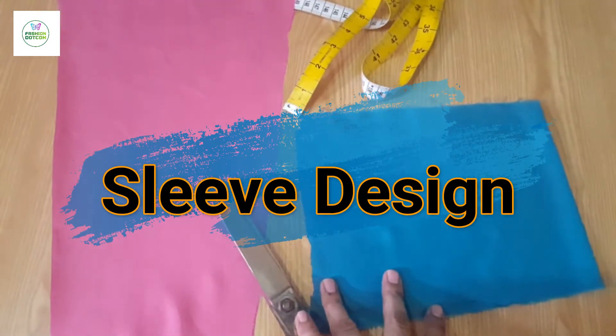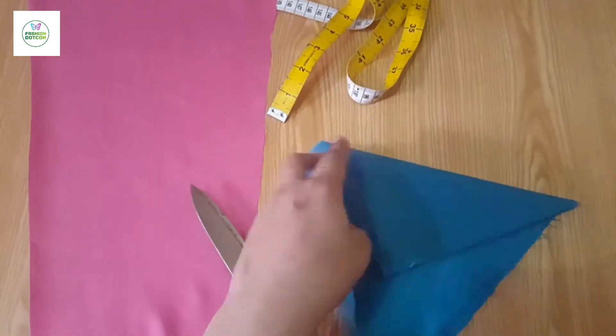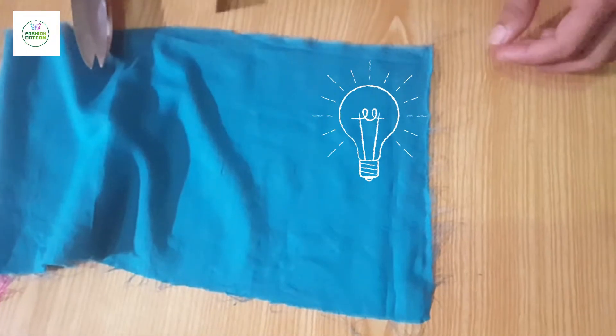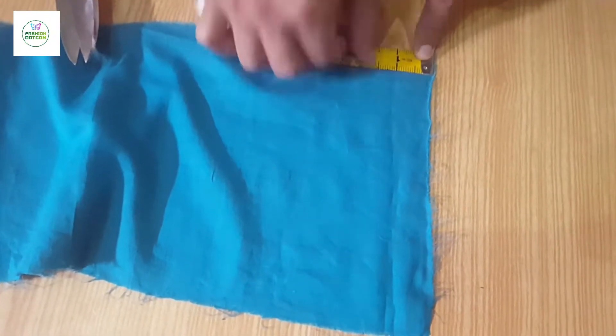We have cut this sleeve. After that, we have made a new contrast design. We are making a sleeve design today, on the skirt, and we can also make a sleeve design on the skirt.